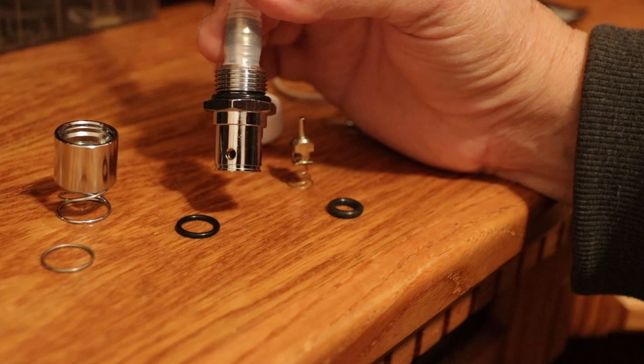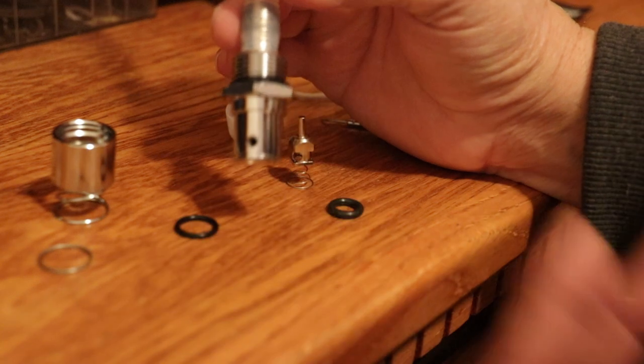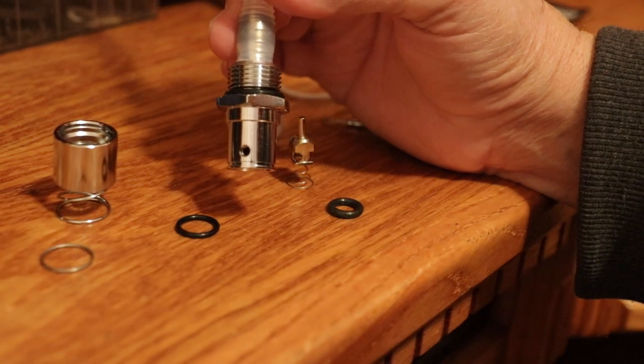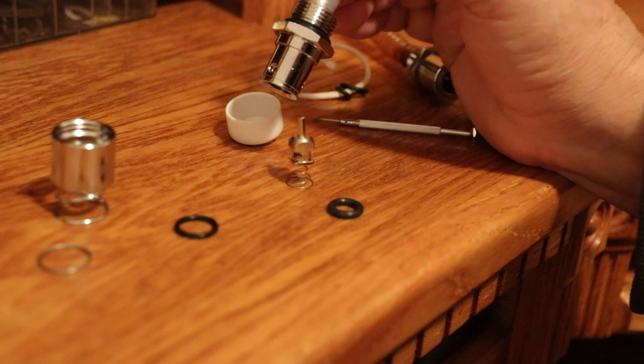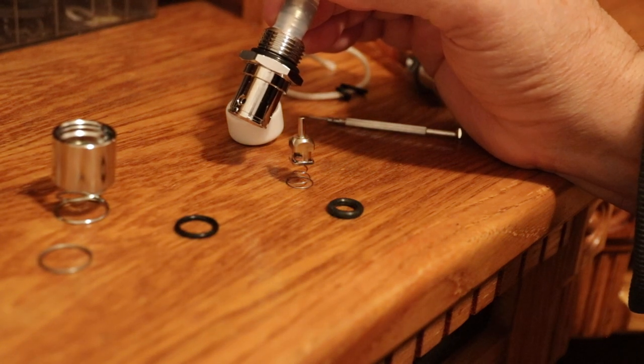Some Harleys you can buy a tool that goes up in there and pulls all that out. My bike is a 2000 Road King so you can manually take this apart like I did. This video is to show you how to take these O-rings out of here.